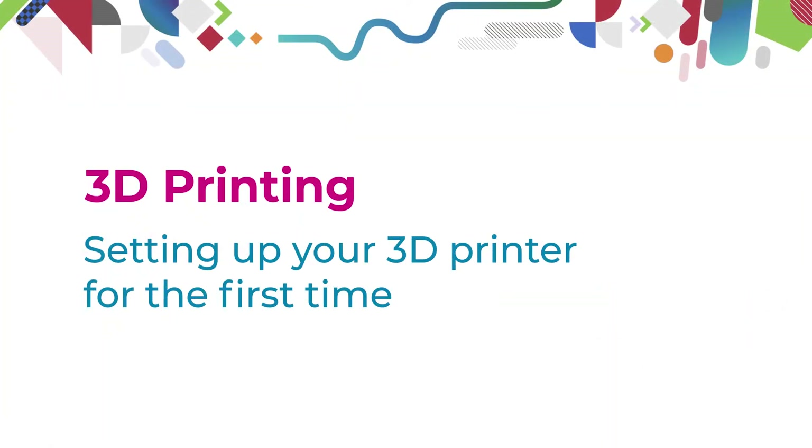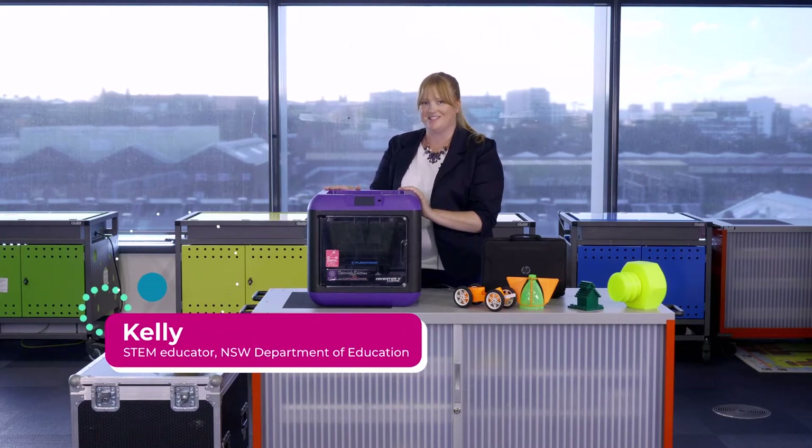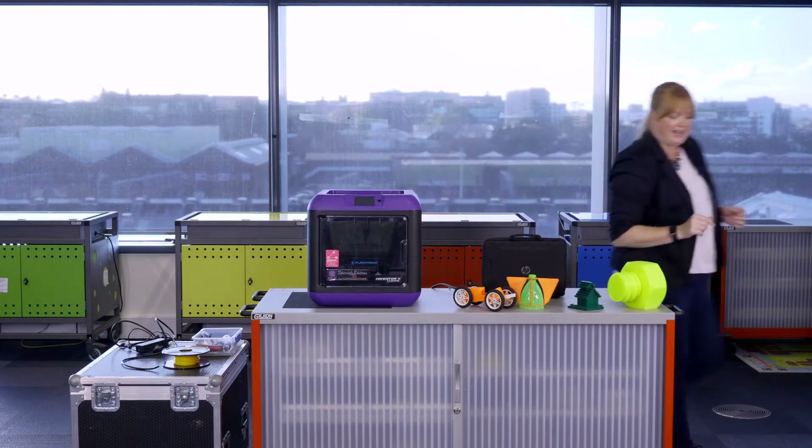I'm going to walk you through the setup process for the 3D printer so you're ready to print your first design when it arrives in your school.